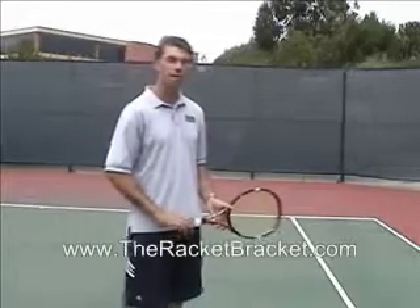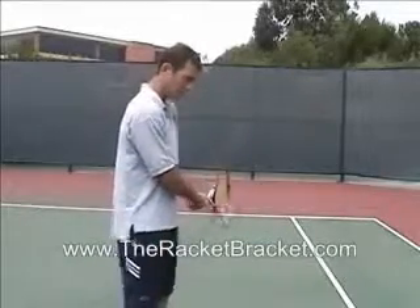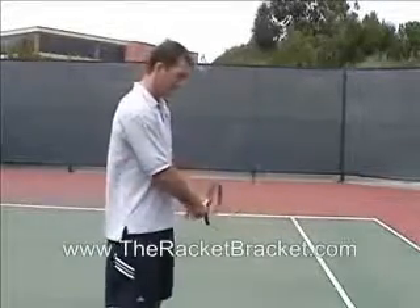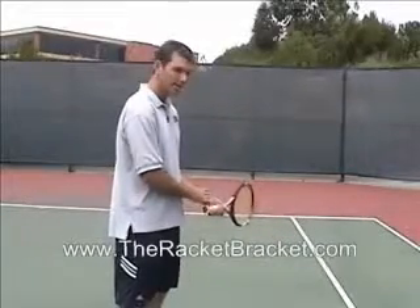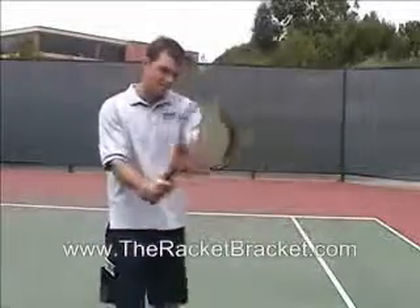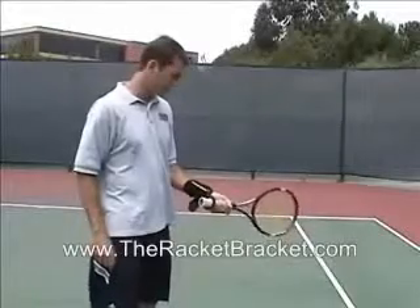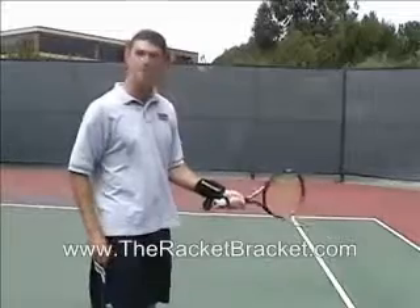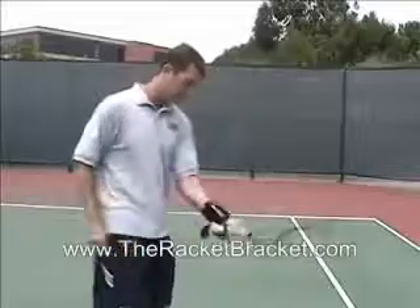The racket bracket can also help a two-handed backhand. A common problem with beginner or intermediate players is that they flex the racket forward when they try to hit. The racket bracket helps the player stop doing that — first by hitting a one-handed left-handed forehand, and second by keeping those hands together as they go forward. With the racket bracket on, when I try to flex that racket forward, it is very limited, and that's what helps when going forward with the left-handed forehand.